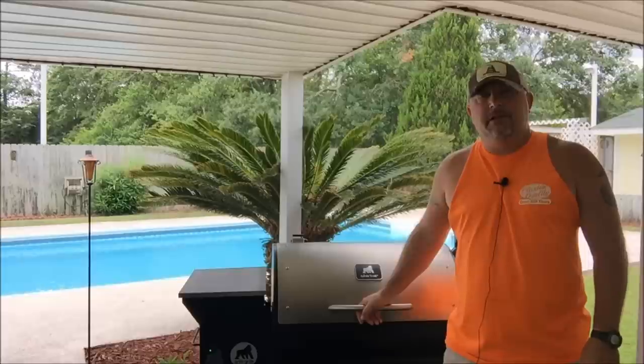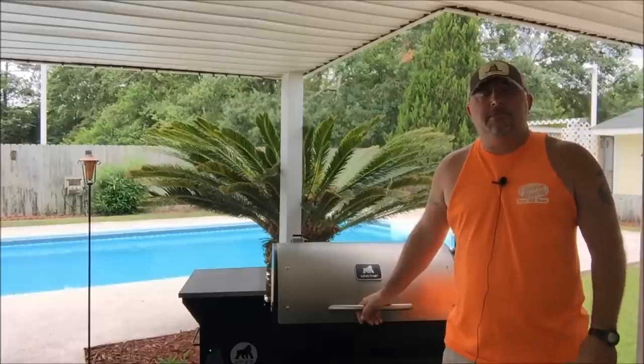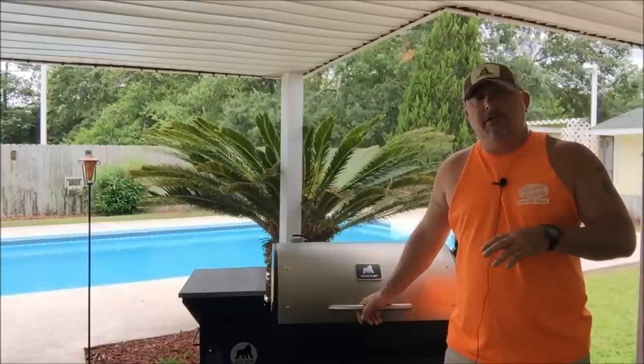Hey guys, welcome back to Just Peddlin BBQ. This morning I figured it'd be a good idea to do a video on how to properly clean your pellet grill and how to properly operate your pellet grill safely. I know I'm in the middle of my side dish series — next episode is going to be a green bean casserole — but this morning I thought it'd be a good idea to take a step back and go over the process.